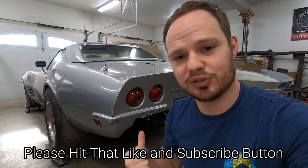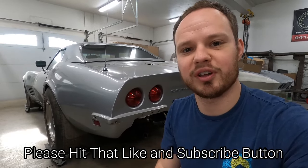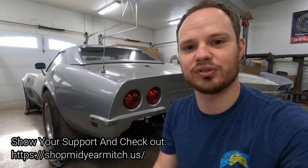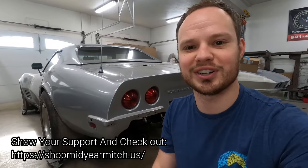Welcome back to the Mid-Year Mitch YouTube channel. Today's episode we're starting to take apart this 1968 Corvette big block. We're going to take off the front and rear bumpers, then dive into cutting off the exhaust and hopefully getting the original gas tank out of this thing to see if it has a tank sticker to prove this is really a 427 435 horse car from the factory. So be sure to stick around.